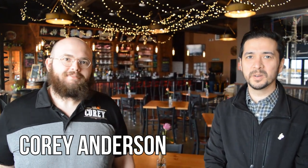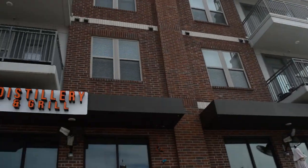My guest today is Corey Anderson, owner of Anderson Distillery Grill here in Roanoke. We're going to take a tour of the distillery today, but before we do, Corey, tell us the backstory of this place.